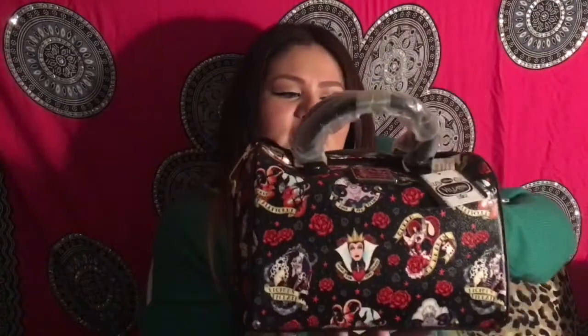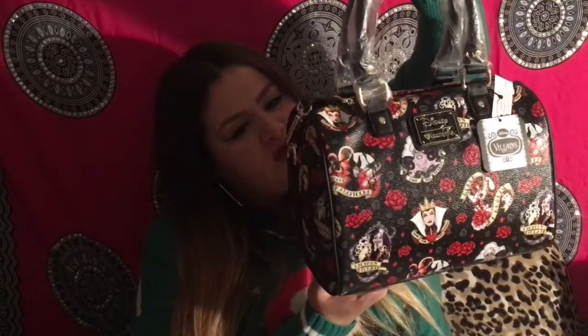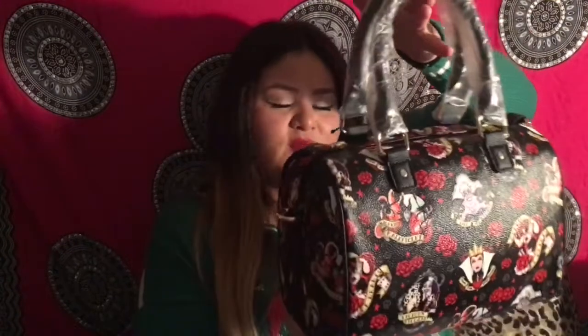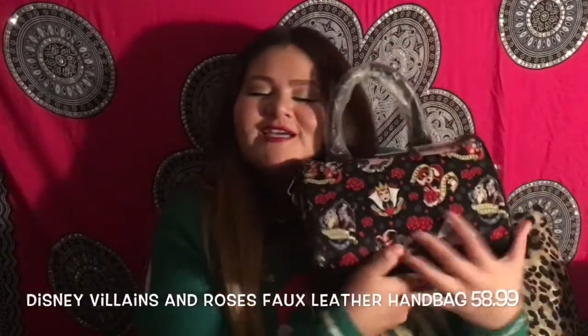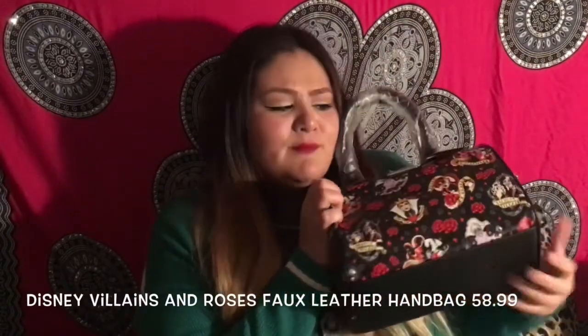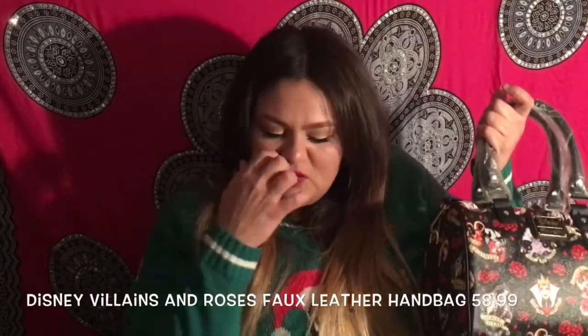One more purse that I purchased for my other sister — I have two sisters. This is the gorgeous purse I got her; it's also a Disney Villains purse. It comes with beautiful roses and has Ursula, the Evil Queen, Cruella, and the Queen of Hearts. Here's the front and the back.